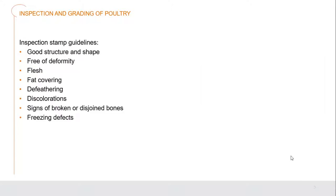When the inspector is looking at the actual birds being processed, they're checking to make sure they have good structure and shape, that they are free of deformity, that their flesh is clean and healthy, the fat covering is exactly what they're looking for - not too much, not too little - that de-feathering has occurred correctly, there's no discoloration within the meat, no signs of broken or disjointed bones damaged during processing, and no freezing defects like freezer burn that can damage the meat.